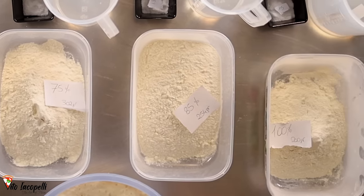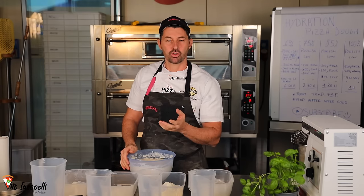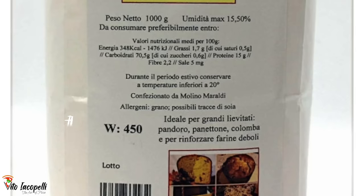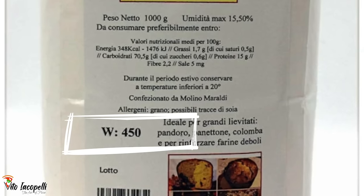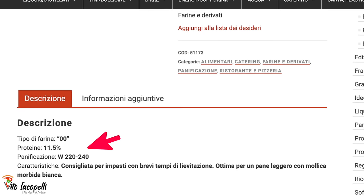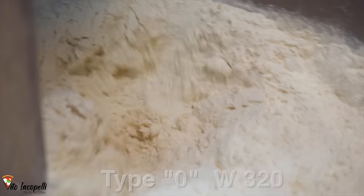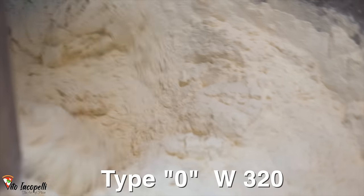We need to use a really strong flour. When you buy flour, you have to know how strong it is — you have to search for the W value of the flour, listed on the back of the bag. If it doesn't say that, search online. The higher the number, the stronger the flour. Here we're using a zero flour with a W of 320.